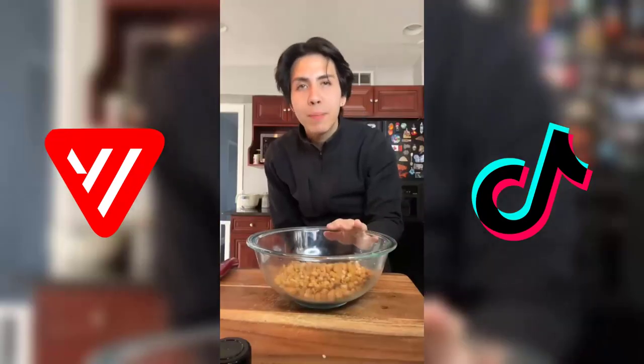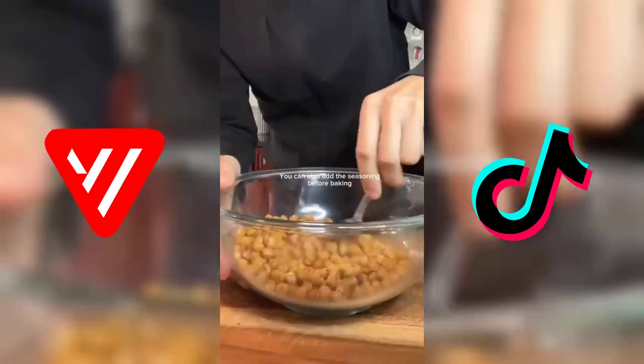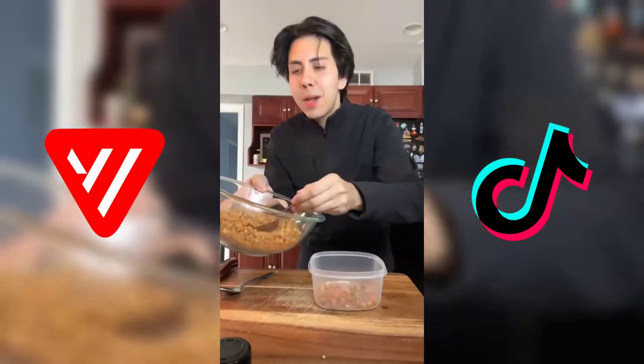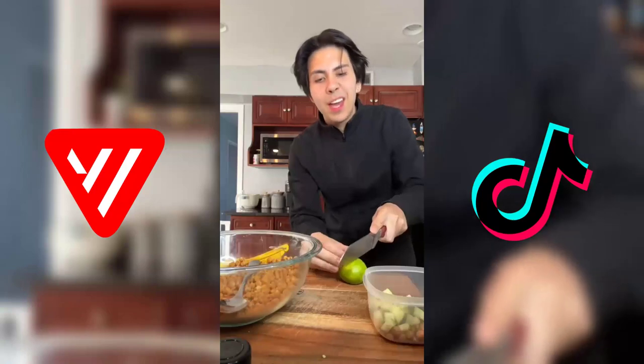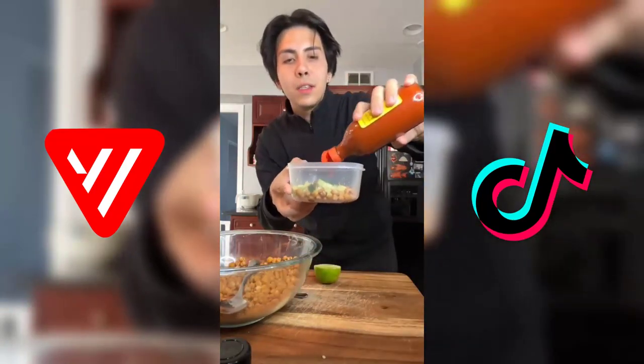These roasted for about 30 minutes. We're just gonna add our Taki dust. I like to kick it up a notch — gonna add some cucumber, a little bit of lime juice, and some Valentina hot sauce.